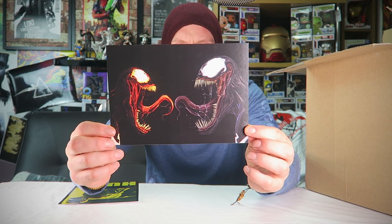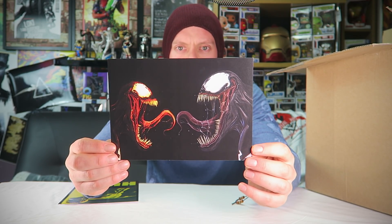We have a Venom print. That's actually really nice. I like the detail on Venom. Venom's an awesome character — not as good as Carnage, but of course, without Venom you wouldn't have Carnage. Of course, it's gonna be played by Tom Hardy, which'll be interesting. And a Hulk print. That's not bad — I think I've had this Hulk print before. They all blend into one.